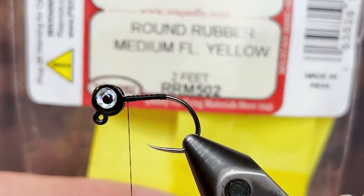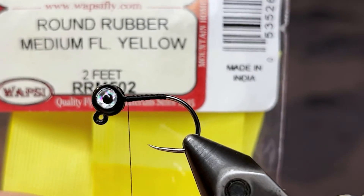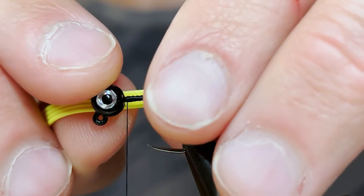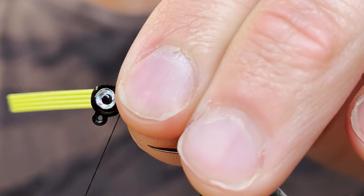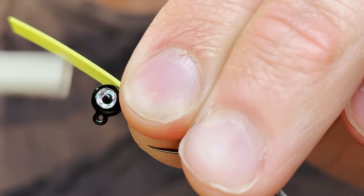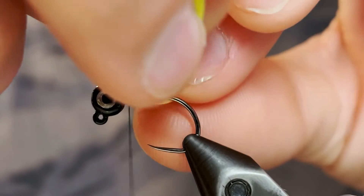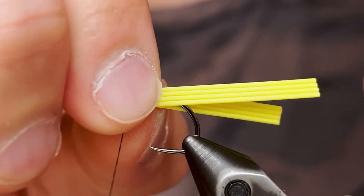For the tail I'm going to be using medium yellow rubber legs — just four of those. They come bunched together like this and you have to separate them manually. We're just going to tie the bunch right there at the head. We want to make sure we have enough length for the tail, just going to give it two or three good tight wraps. Then I'm going to fold the other one over so that there are four on each side of the hook.